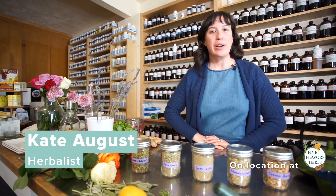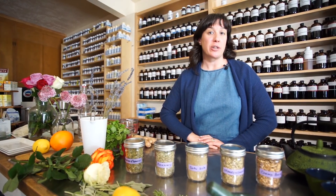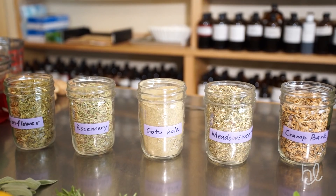Hi, my name is Kate and today we're going to make a formula to support inflammation that can be found in the musculoskeletal part of the body. There are a number of different ways that we could approach inflammation in the muscles, but today I'm just going to focus on these five herbs that I really like.